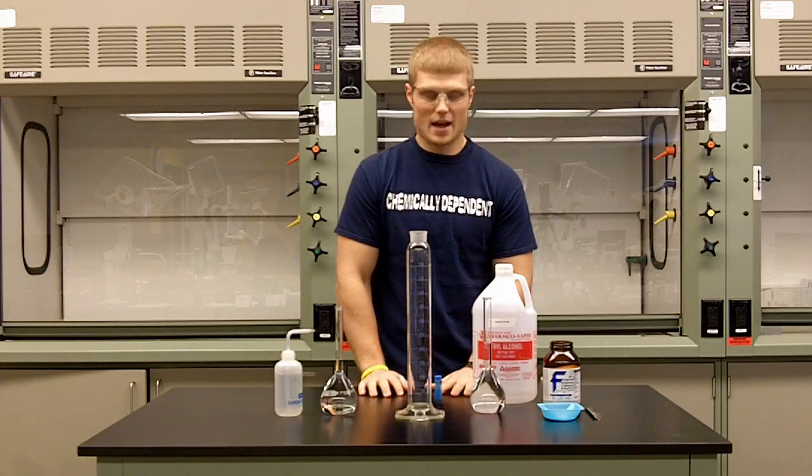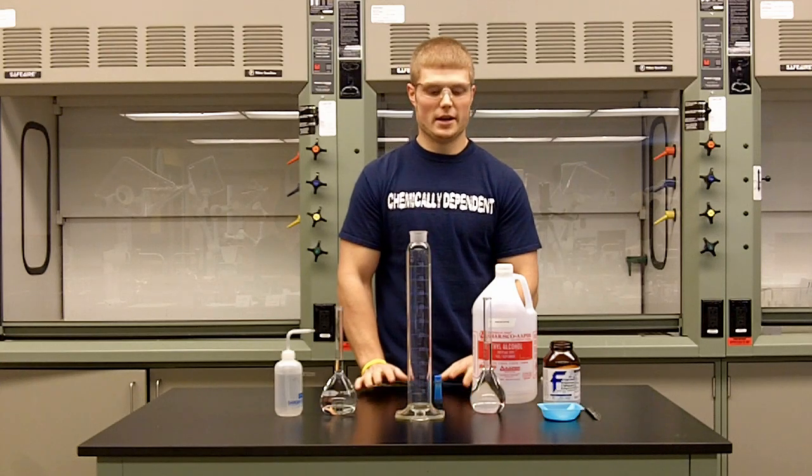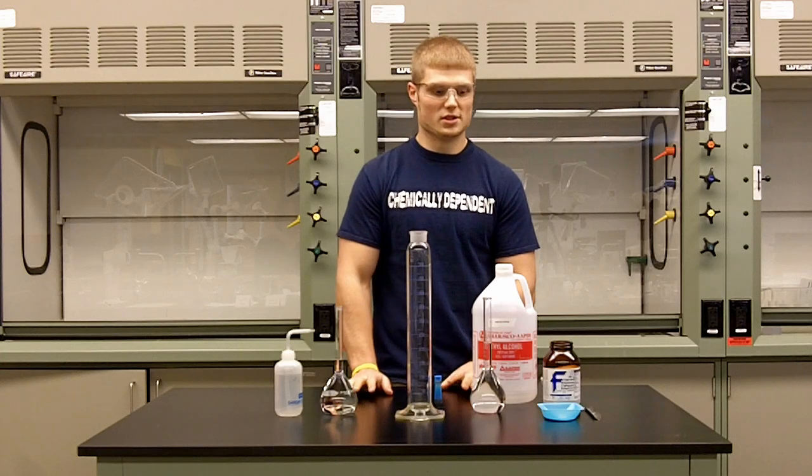Hi, my name is Dennis, and today I'm going to show you how to separate water and ethanol using salts.